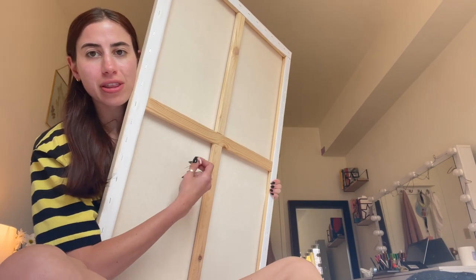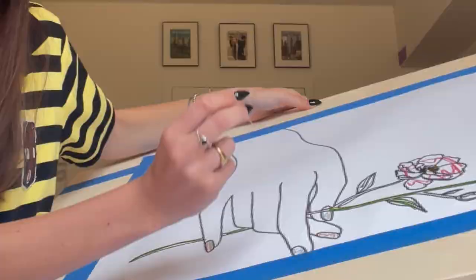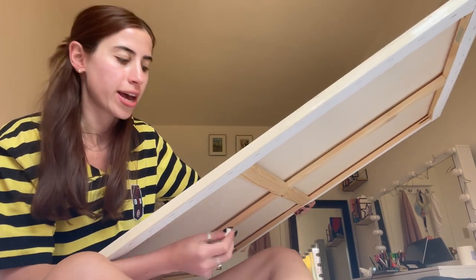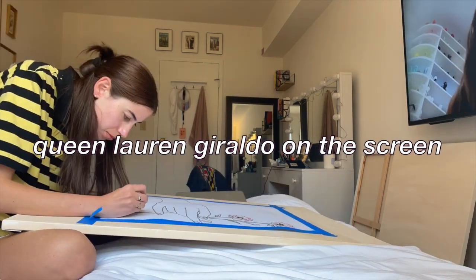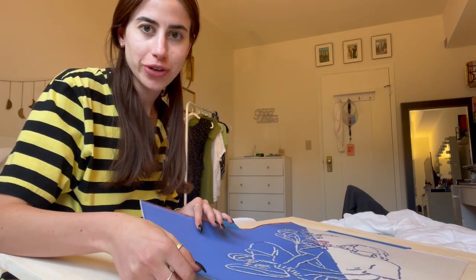One problem I encountered that I hadn't had on smaller canvases is there are parts of this that have a wood backing on it. My smaller canvases didn't have that, so sometimes when I get to the area with the wood I can't poke all the way through. What I do is go in through the back and just push — there's a little bit of space between the wood and the canvas, and it doesn't need much space to poke through, you just have to make the hole. This one's done — two now. Taking this off, and now they're all ready to be painted.